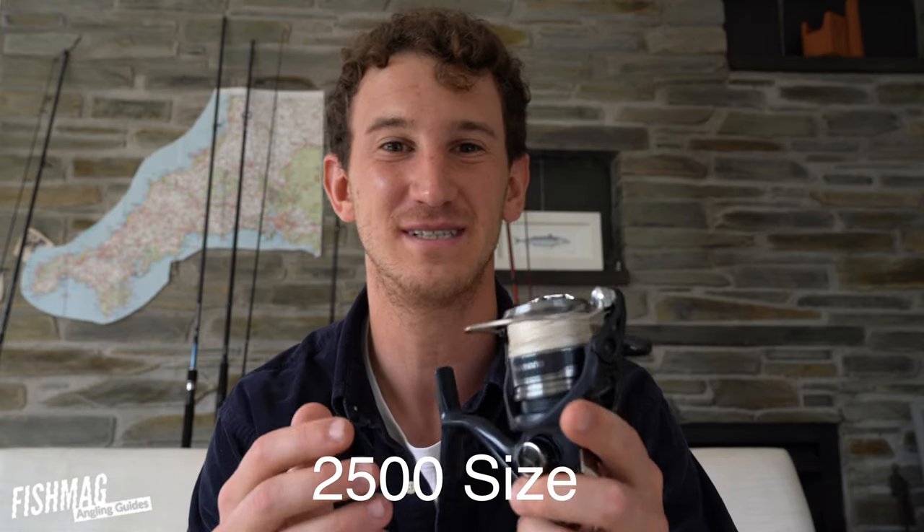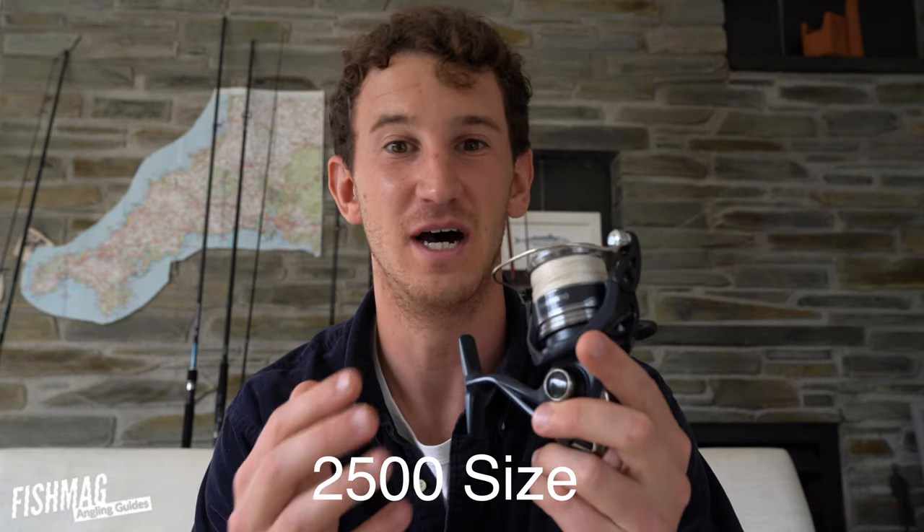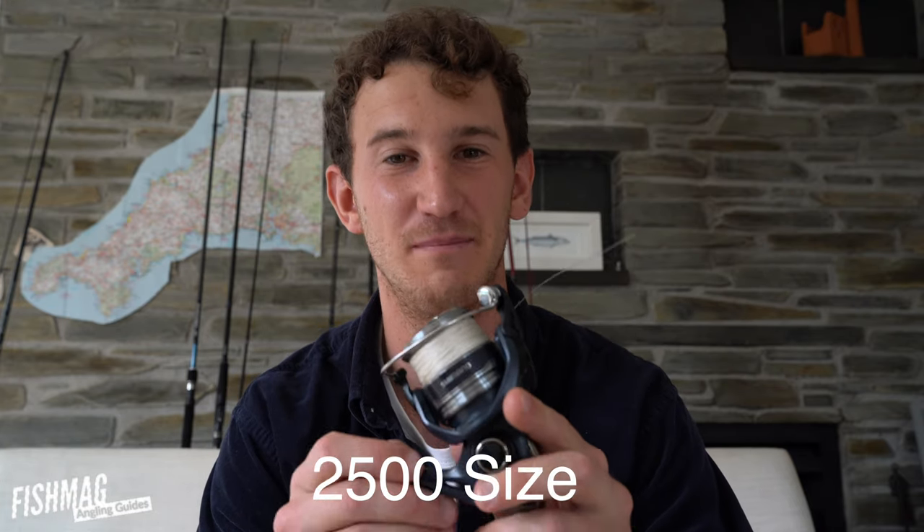This is the next size up from the 1000: the 2500. This is great for rods that are below 30 grams and below 8 foot — still kind of on the lighter end of things.